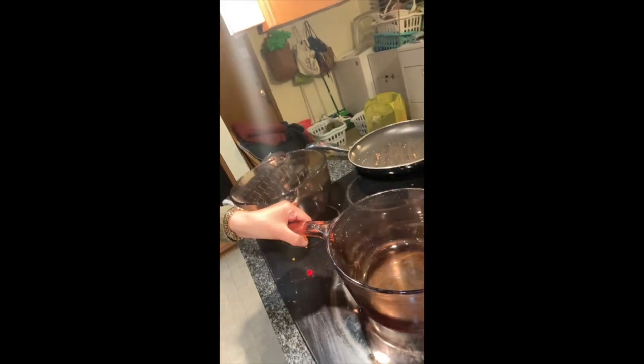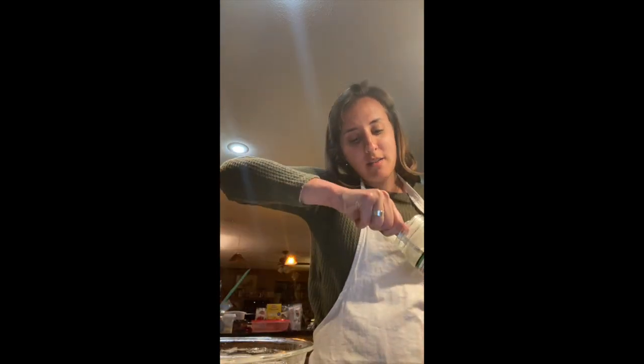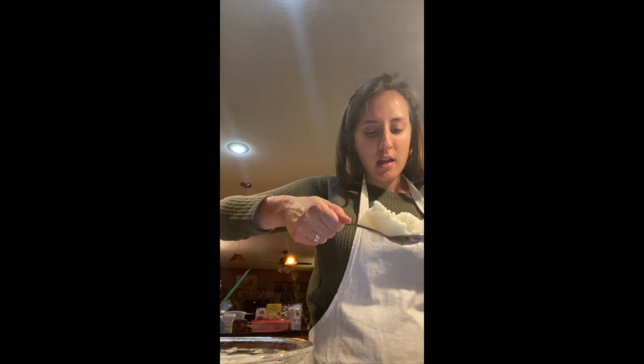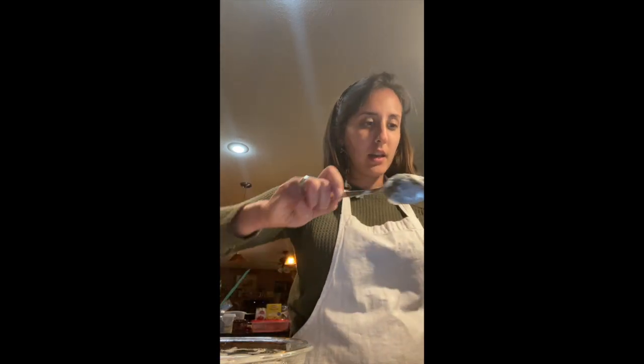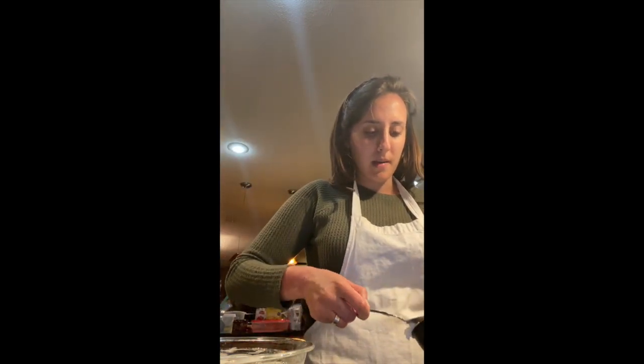This is the Pyrex pot we're going to use. You can't turn it on without putting anything in it or it'll crack. So first I'm going to fill up half a cup of coconut oil so there's something in it, and then I'll put in the margarine as well, and then we can turn it on.